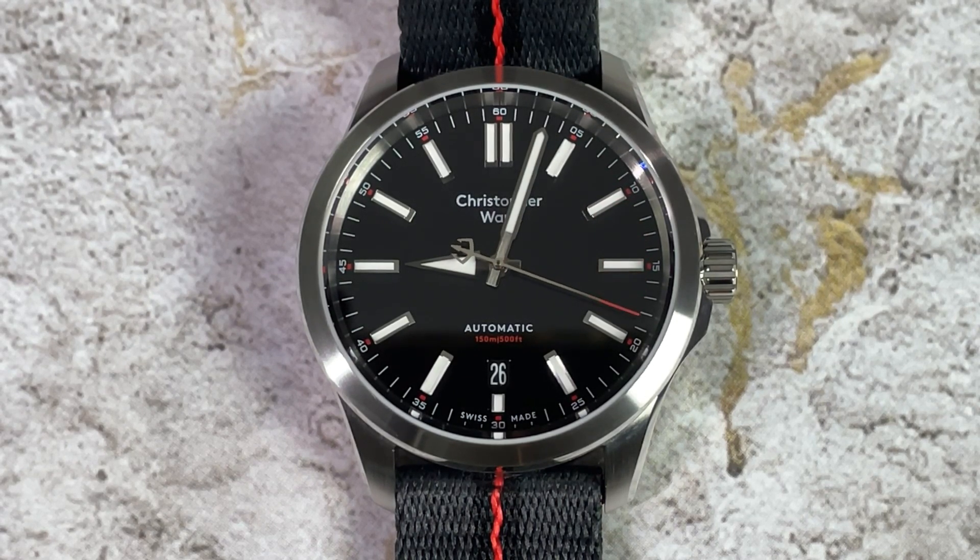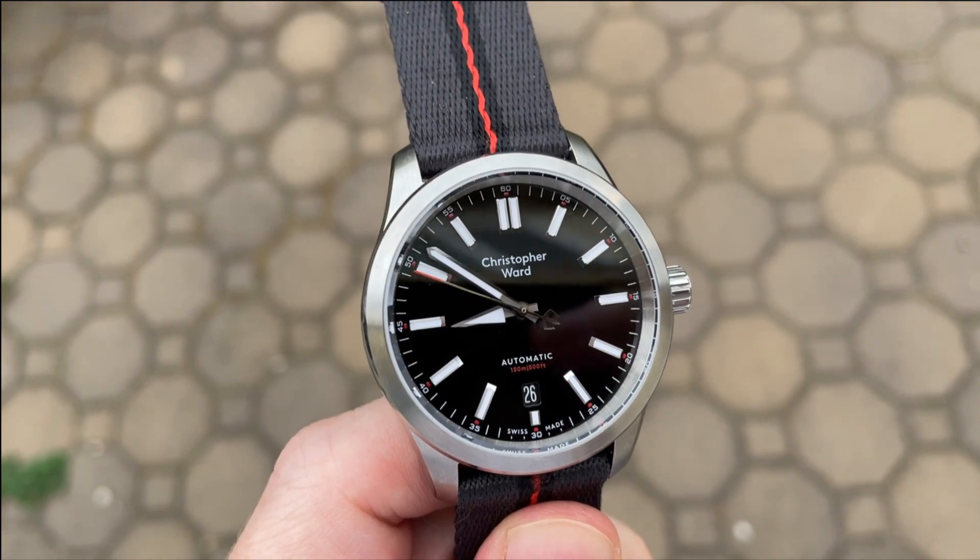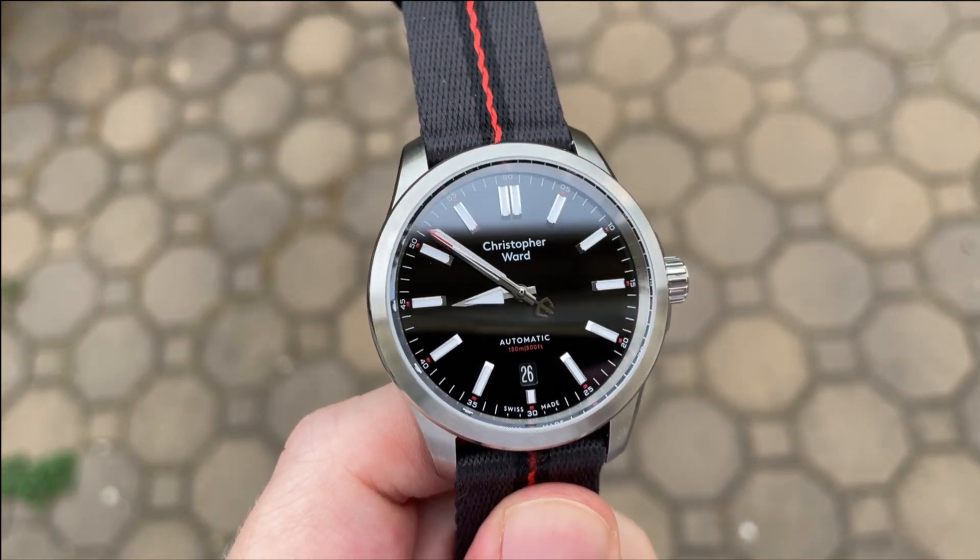The branding of Christopher Ward draws a lot of criticism, and I believe they are moving towards only using their double flag logo on their newest models. Here they moved 'Christopher Ward' to the 12 o'clock position, which along with the date at 6 completes the symmetry of the dial. The date at 6 suffers from the same problem as my Urushi dial — the dial is so black that it makes the date wheel appear gray in contrast. Finally, we have 'Automatic' and the depth rating in red at 6 o'clock. I love the small splashes of red throughout the dial; it really adds character to this otherwise very monochromatic watch.